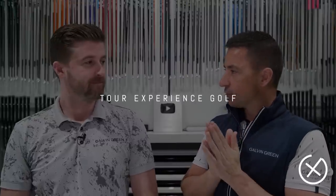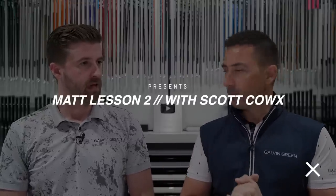All right guys, welcome back. So episode four technically, but that is episode two of your swing journey. You have worked your tail off, hit too many balls. You've had a lot of golf balls, so you're ready for today.